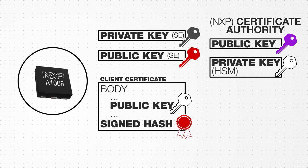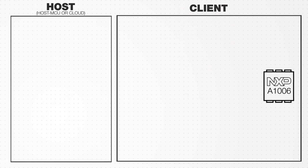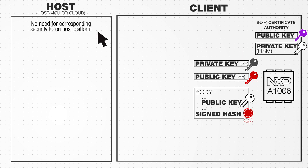This signing happens within NXP's secure manufacturing line before insertion during wafer testing. In this example, a cell phone acts as the host device and a battery acts as the client. An A1006 Secure Authenticator is embedded in each battery to ensure its authenticity. Because the A1006 uses asymmetric ECC-based cryptography, there is no need for a corresponding security IC on the host platform, since the host will only access public keys.